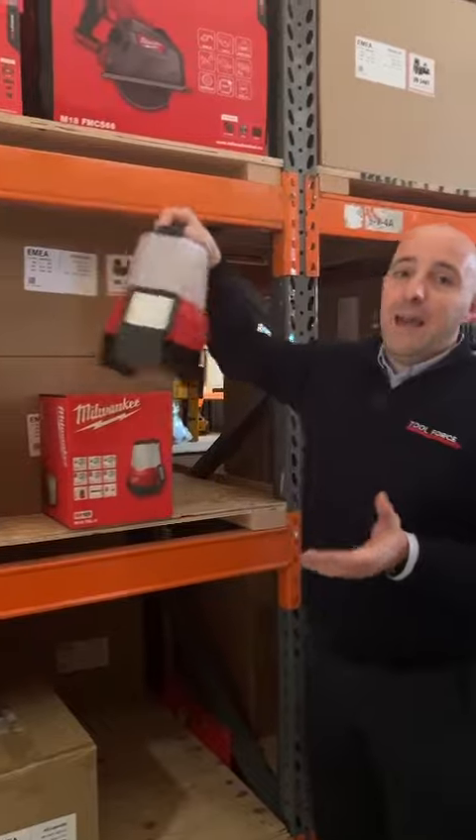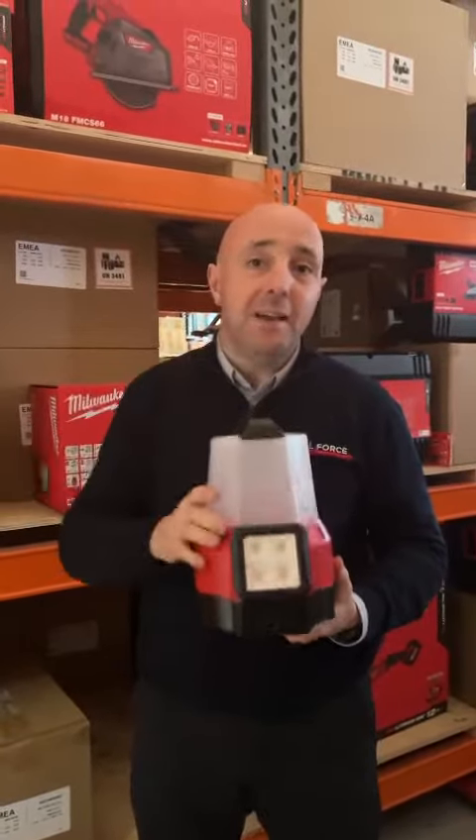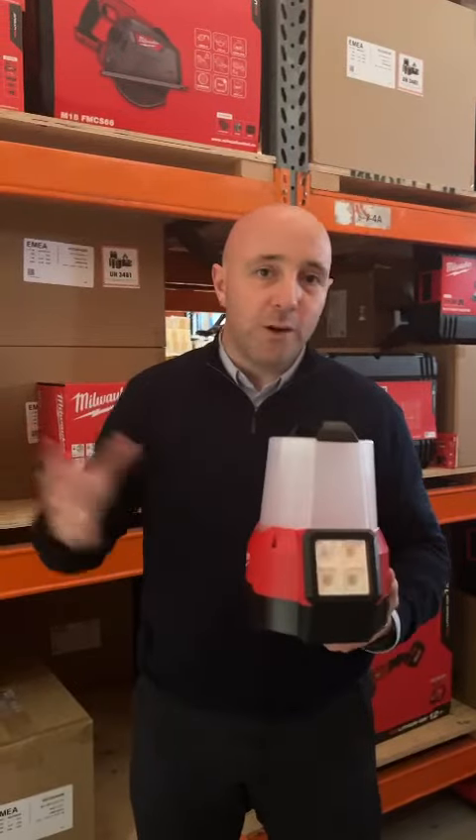Hello and welcome to Toolforce Tuesday. This week we're showing you the Milwaukee M18 TrueView High Definition Light. This is an area light with 360 degree lighting, ideal for illuminating if you're working in a room.